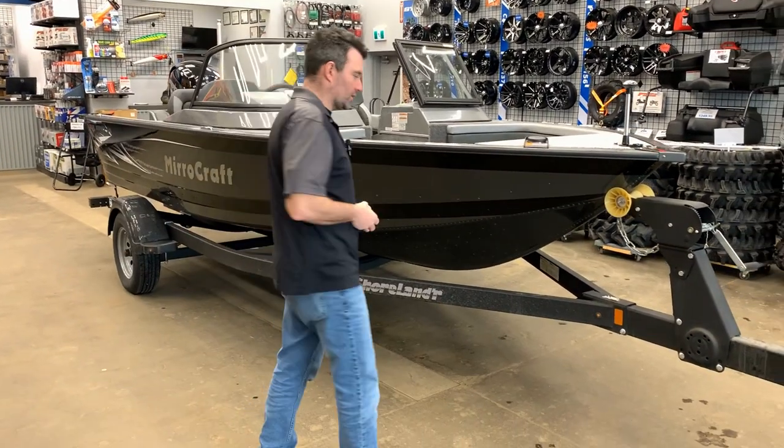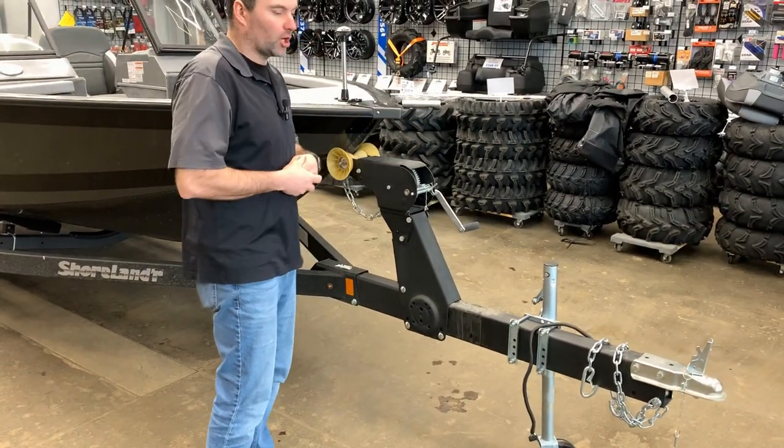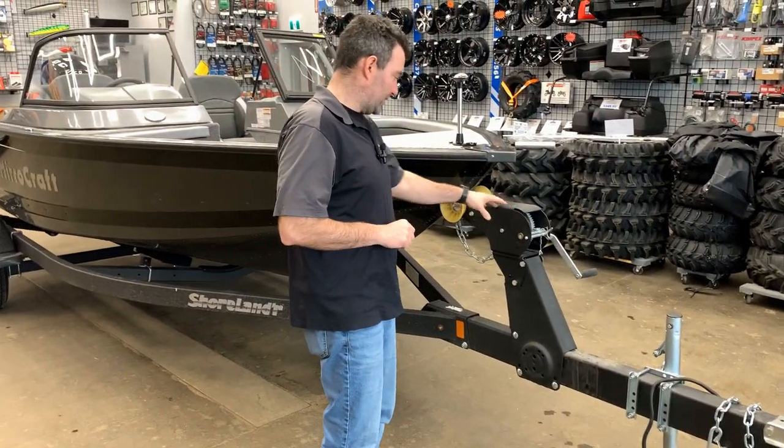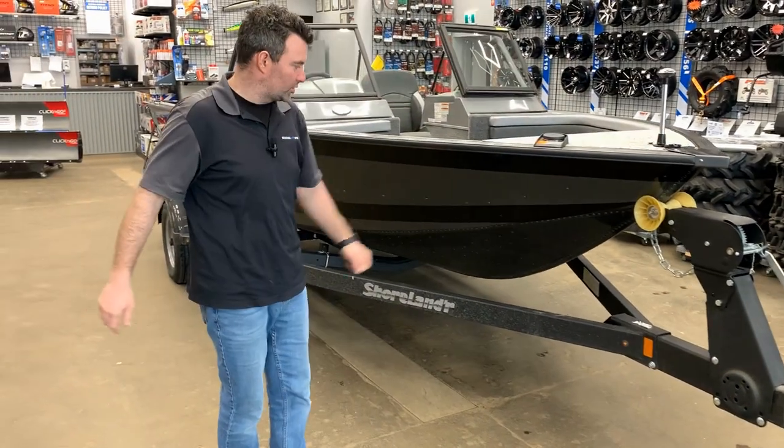First thing you're going to notice is a matching Shorelander trailer. It's a black powder coat, rock guarded, so it's going to stand the test of time. Second thing you're going to notice is the color of the boat — we've got the black and the charcoal color here. Super cool, very sharp.